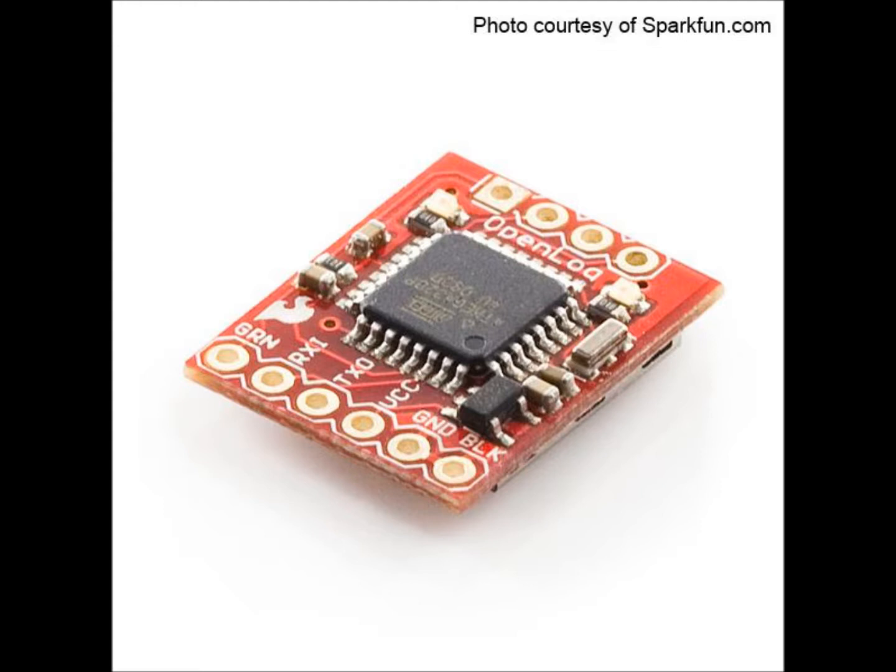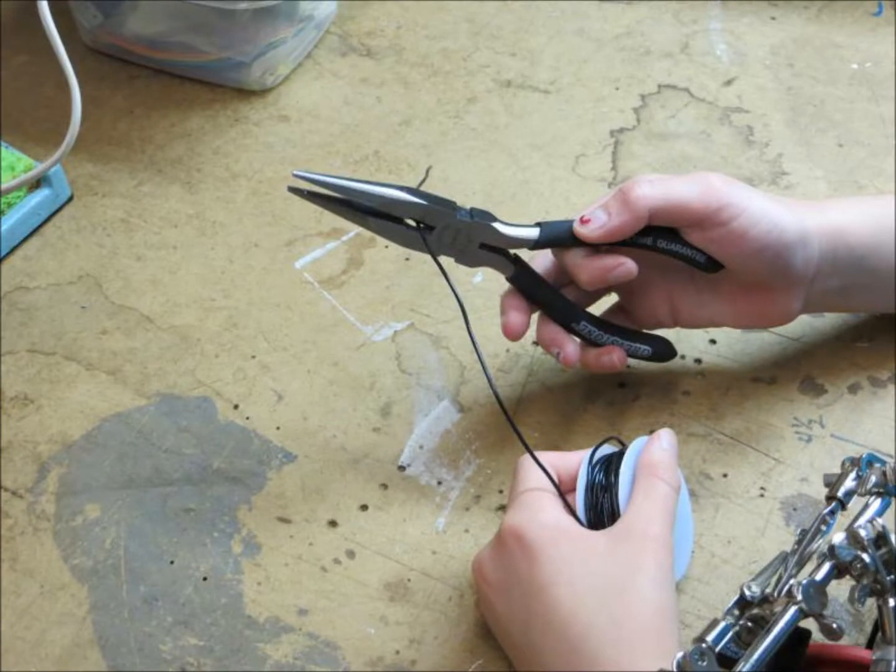We originally were going to wire up this BabyTool 5-wire socket, then attach it to our proto-shield like we did the temperature and pressure sensor. However, we decided that was overkill and would just add unnecessary wires to the mix. We bought some 22-gauge solid hookup wire in five colors: black, red, yellow, green, and orange, and cut a length of each to attach to our data logger breakout board.